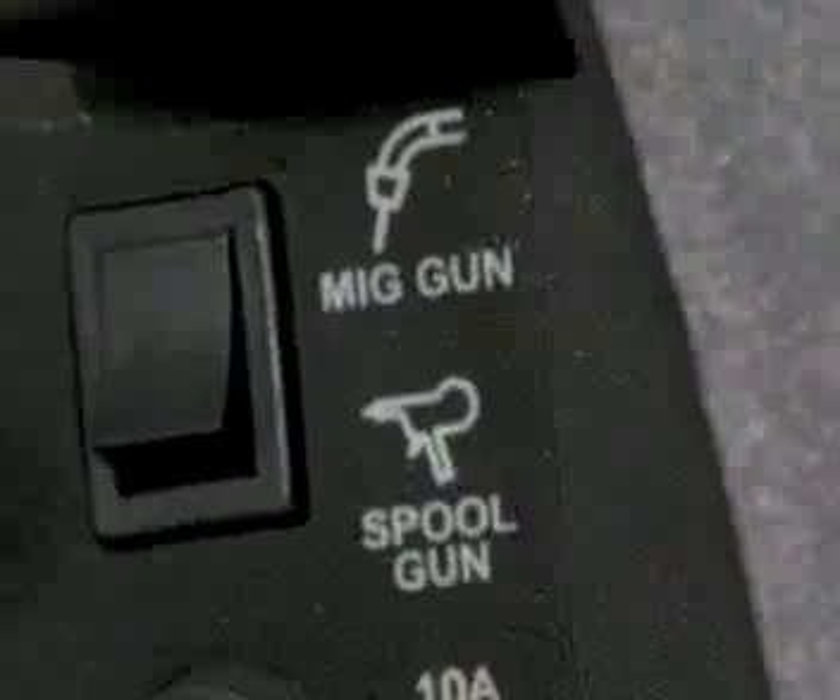Install wire spools, connect a MIG gun, switch to a spool gun, and connect the stick electrode holder or the TIG torch quickly and easily.